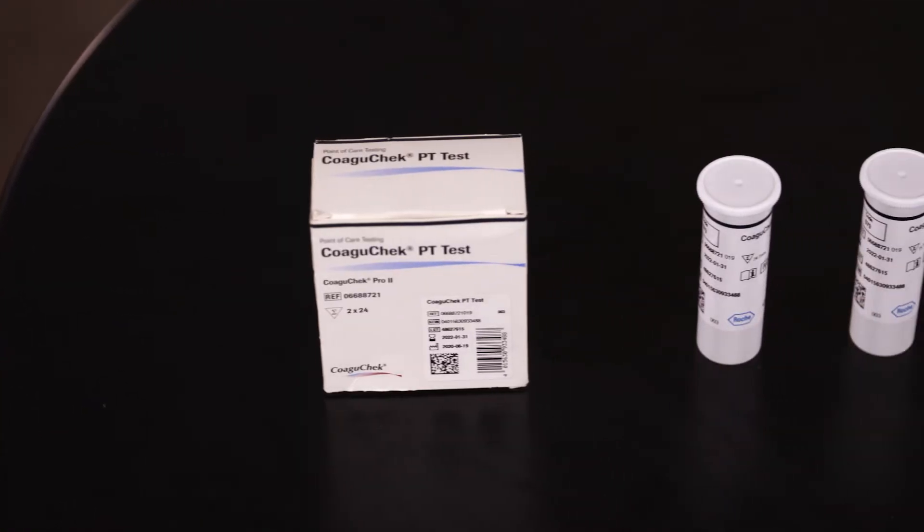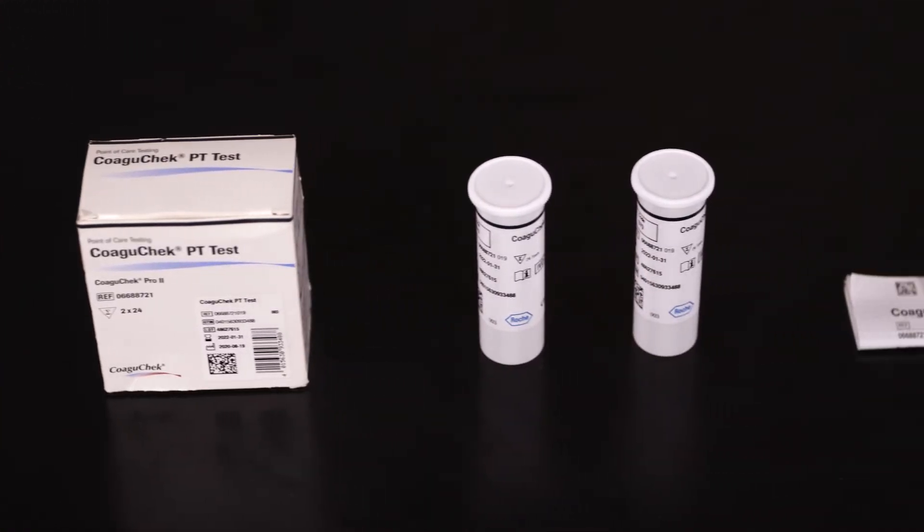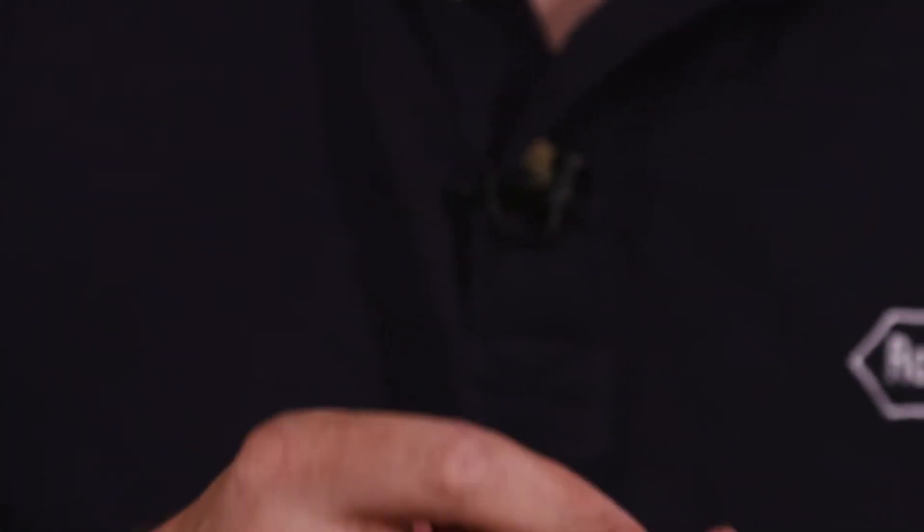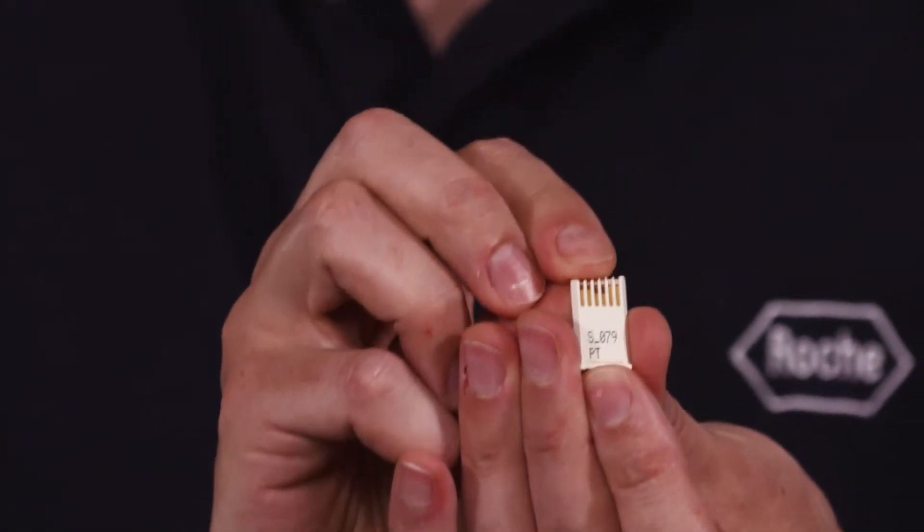Inside the box of strips you will receive two pots of 24 strips and a pack insert. Please ensure you read the pack insert thoroughly as it does list limitations and contra indicators, and also an individual code chip that will match the number on the pot of strips.